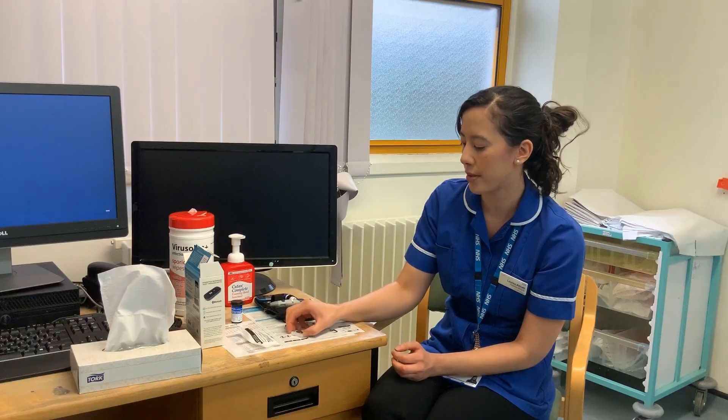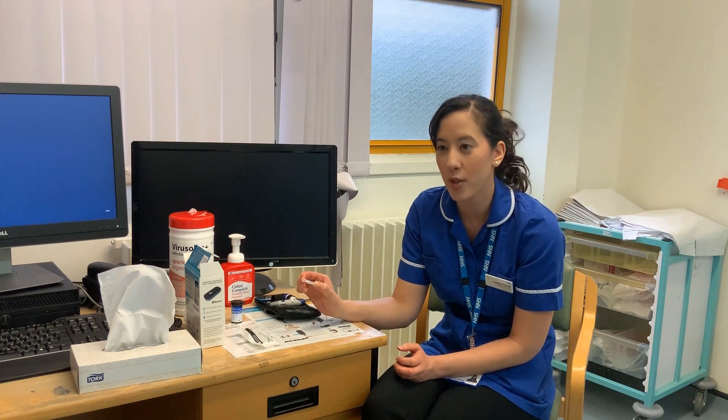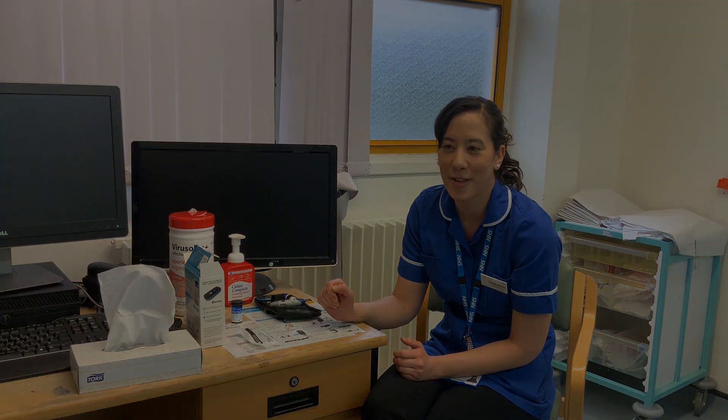These needles, once used, must never go in the normal household rubbish. They must go in the yellow sharps bin, which we will provide for you. And that's it — any questions, we're always here. Feel free to contact us.